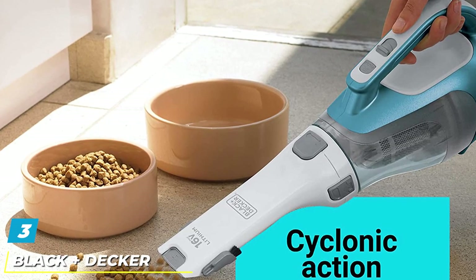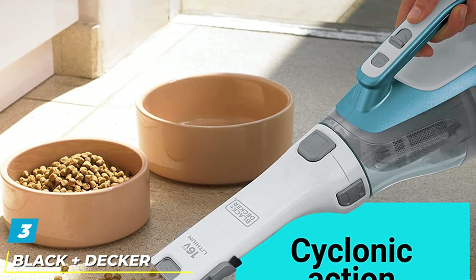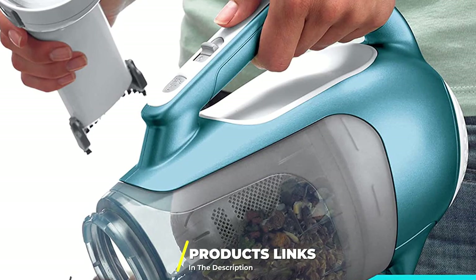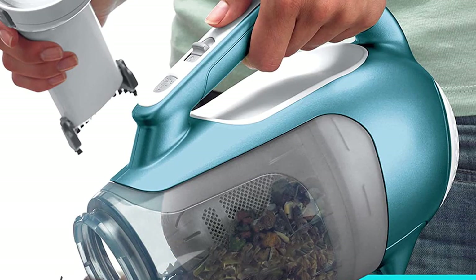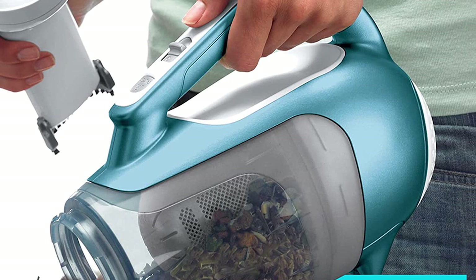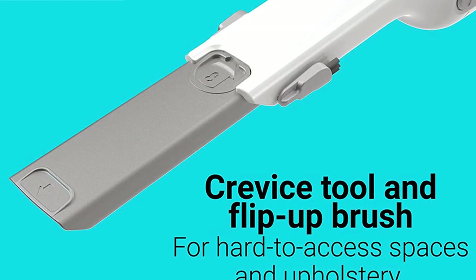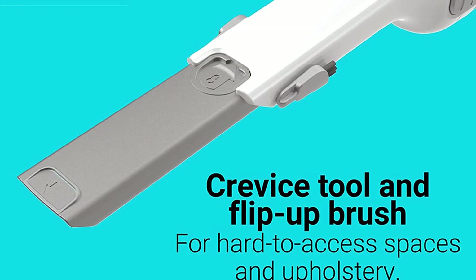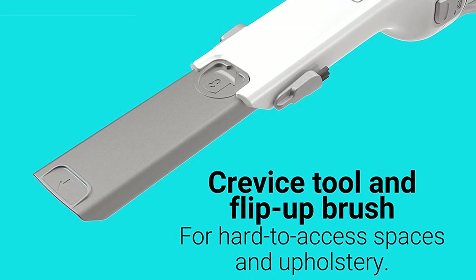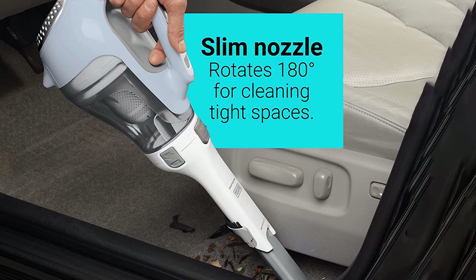The number 3 position is held by the Black+Decker Dustbuster Cordless Vacuum Cleaner. The best vacuum cleaner under $200 for spot cleaning is the Black+Decker CH1410L. It is a handheld cordless vacuum that will make short work of messes. With a lithium-ion battery, you will appreciate the longevity — it can hold power for up to 18 months, which is pretty impressive. This product comes with a charging base that allows you to charge fully in just 4 hours.